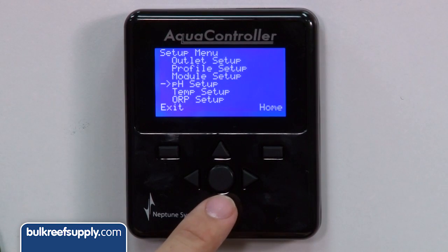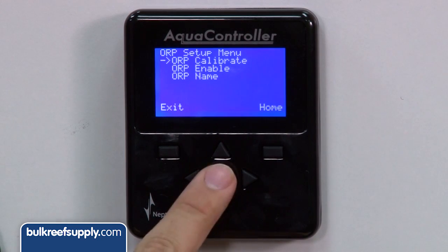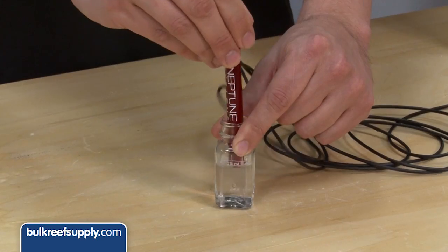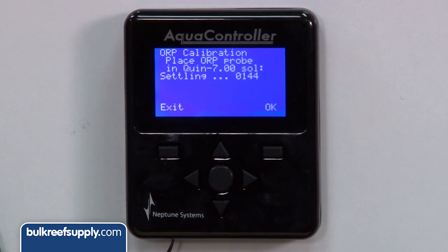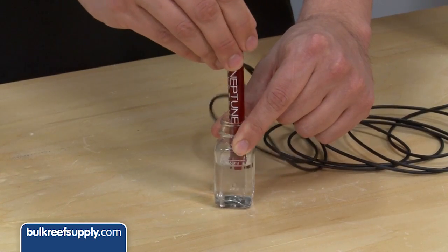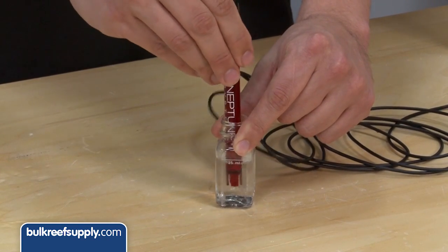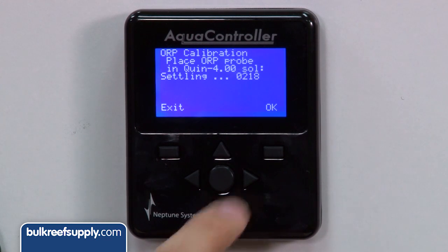Similar to the pH calibration, go to the setup menu and select ORP setup, then ORP calibration. You will see quin7 settling — swirl your probe around in the solution a few times and wait for the settling number to stop changing. Once it has stopped for 10 to 20 seconds, hit OK. You will then see quin4 — slide your probe in, swirl it around, and wait for the settling number to stabilize. Once it doesn't change for 10 to 20 seconds, hit OK and you are done.